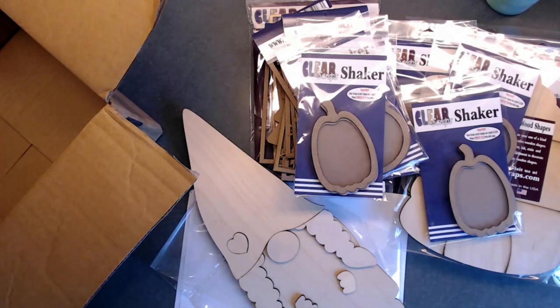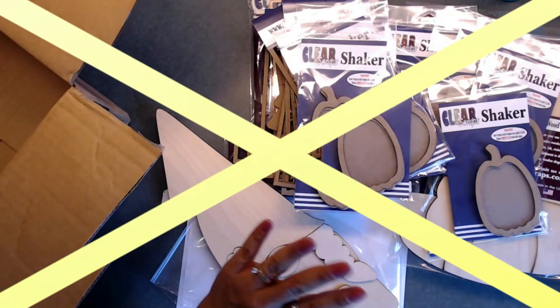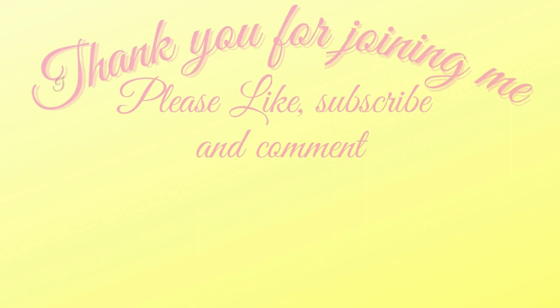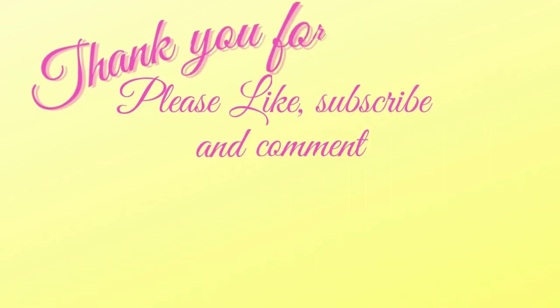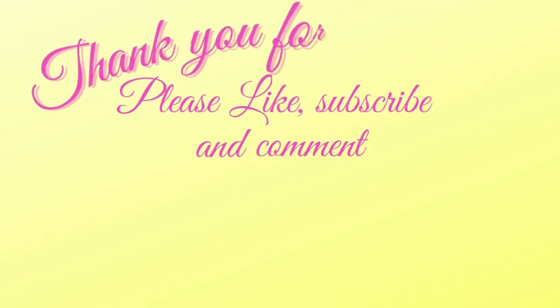So this is my design team haul and unboxing for Clear Scraps. Thank you so much for joining me today — I hope you all check them out because they have really fun things in their store. I'll leave the link down below. Take care, happy crafting! Please like, subscribe, comment, and hit that bell for future notifications on all upcoming videos, tutorials, YouTube hops, and my live shows on Fridays at 4:30 PM Central Time.